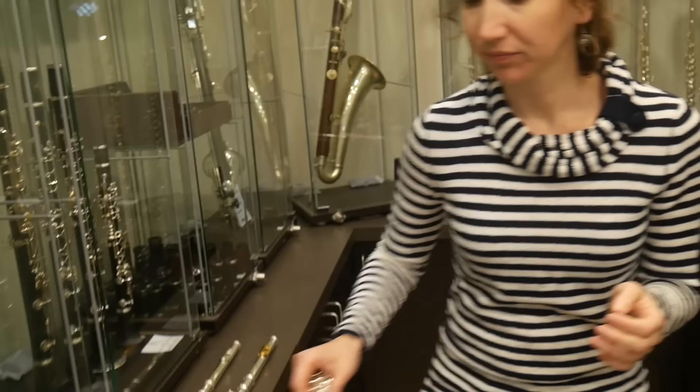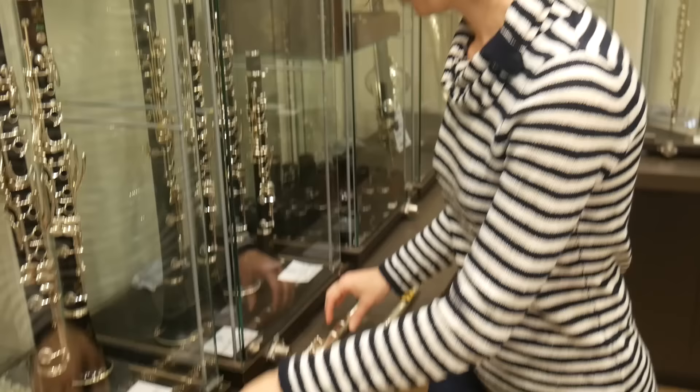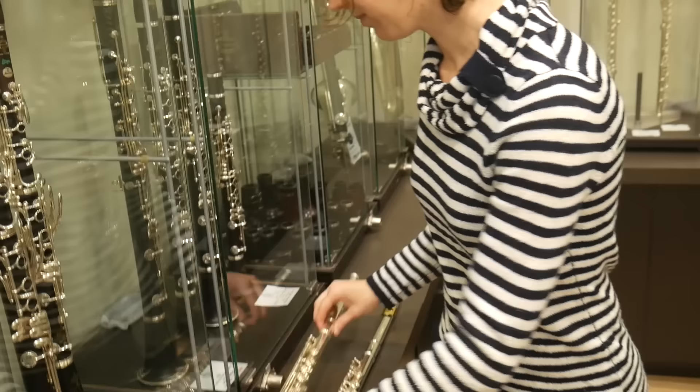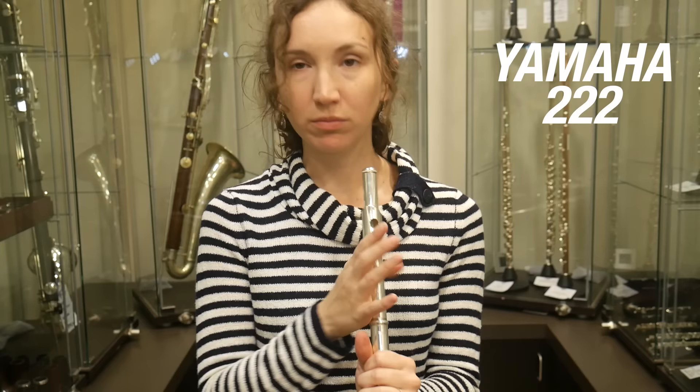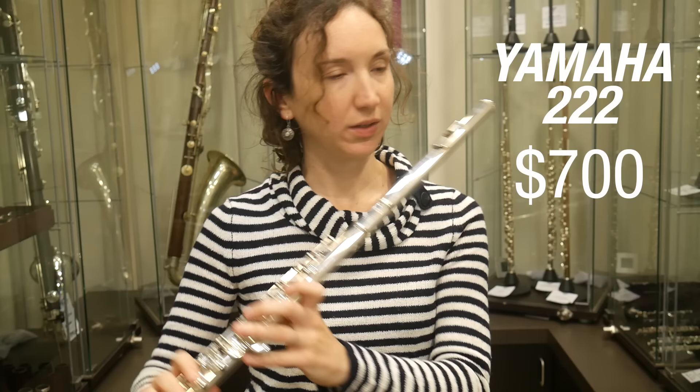Now the Yamaha 222 — that's also closed holes, offset G, and it's a bit more expensive at $700. Let's see how it sounds.